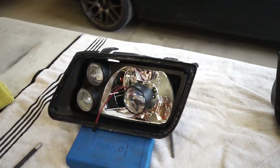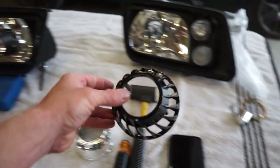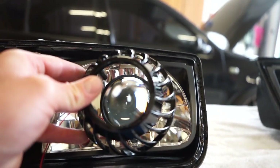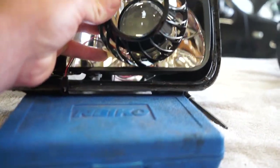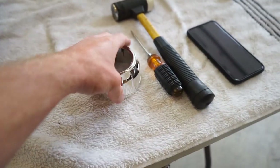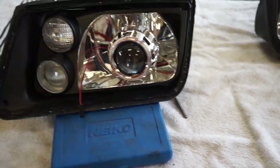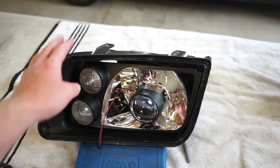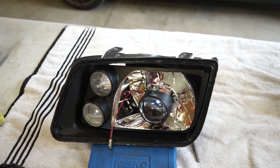I'm doing a quick test fit on the projectors to make sure they clear the lenses, which they do. But the shrouds I bought are not going to work — they're too big, they hit the bulb and won't fit around the projector. I had another set of gatling gun mini gatling gun shrouds, so those will work. I'm also going to pull the entire inner housing out of the outer housing so it's easier to work on and paint.